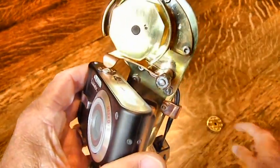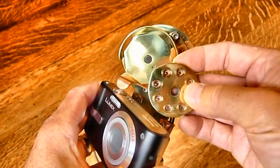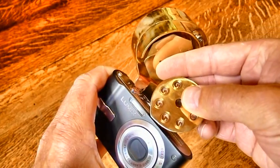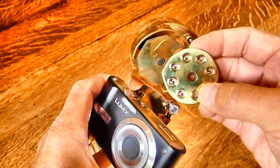Now, I can easily change that cam for this one, which has one lobe. So each revolution will get one exposure — that's two and a half exposures per minute.